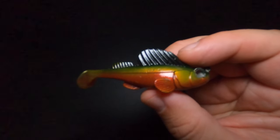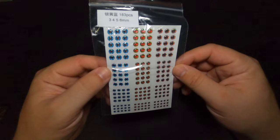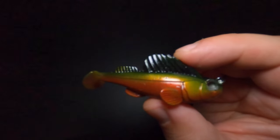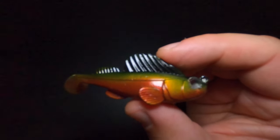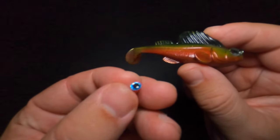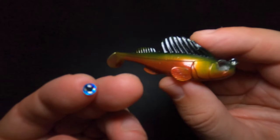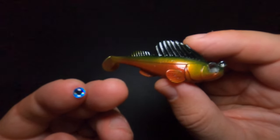Well, it's not too late for them — you can give them sight again. I purchased a pack of replacement eyes that come in three, four, five, and six millimeter, and that pack will cover all of the different sizes of the Dark Sleeper. The five millimeter works best for the larger sizes. When choosing a color, I generally like one that contrasts well with the bait, but you can color match as well — it really depends on your preference.